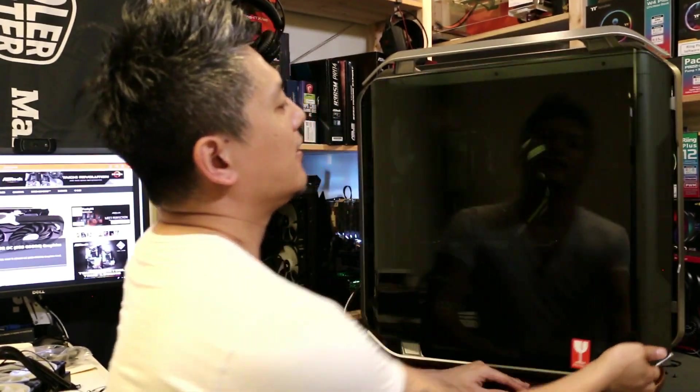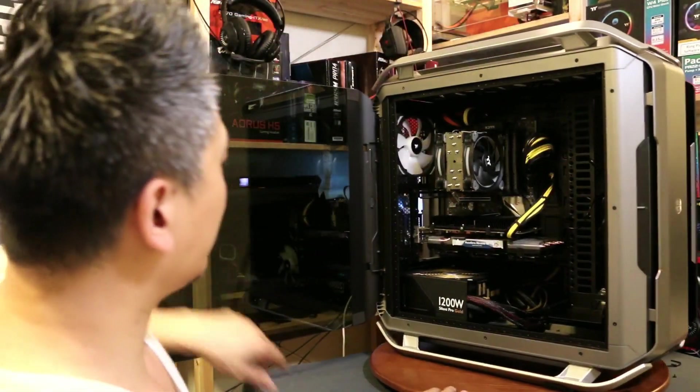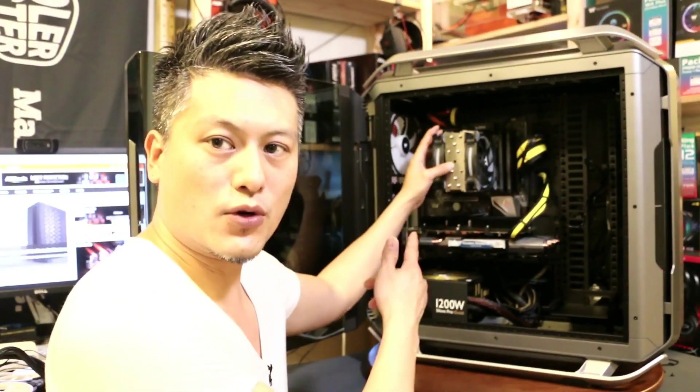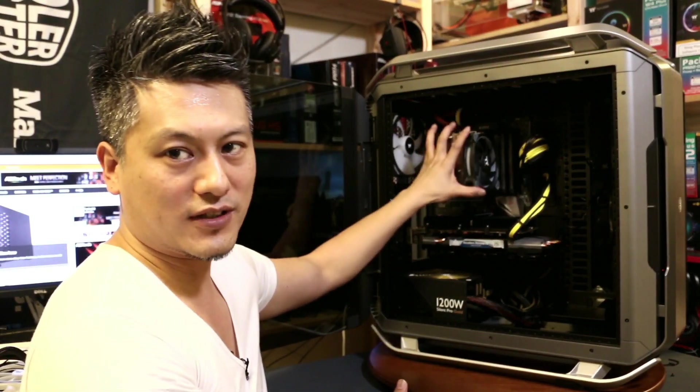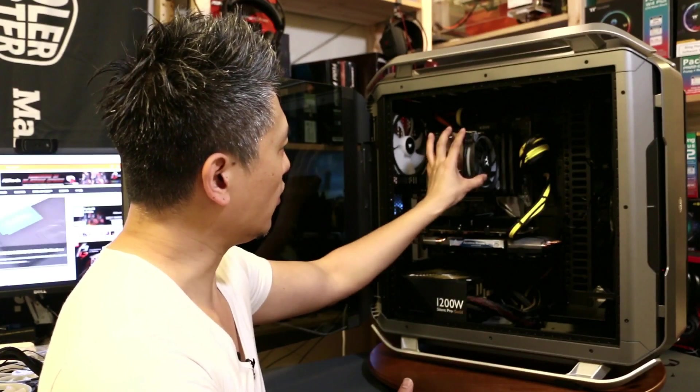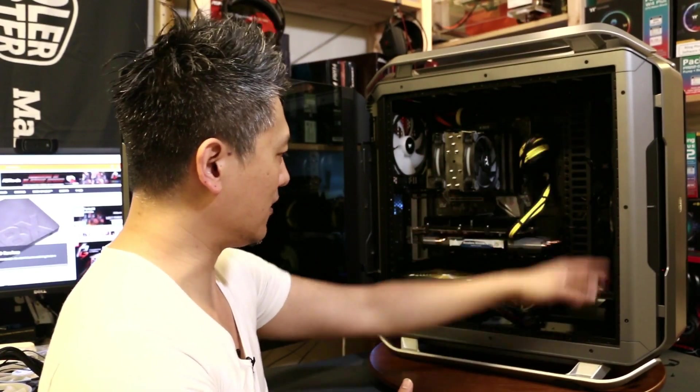Let's take a look inside the case. We already have the Noctua cooler installed with some Thermaltake ring fans — we're going to take that out and mount the water block, then put the radiator on the front side.